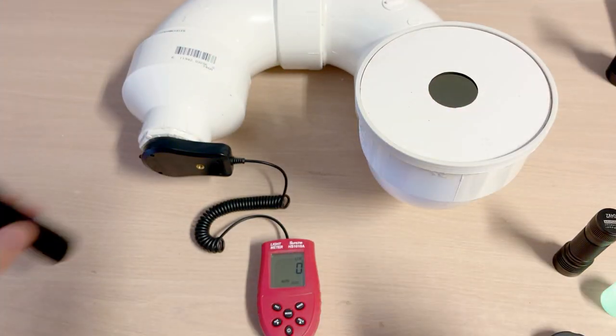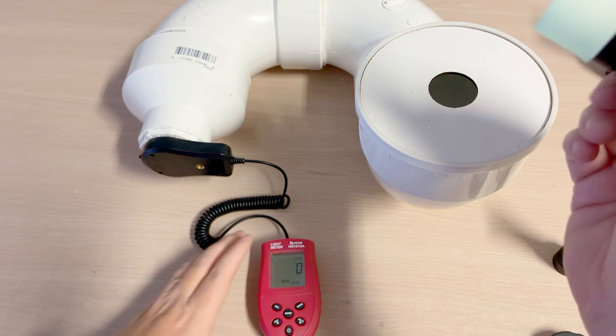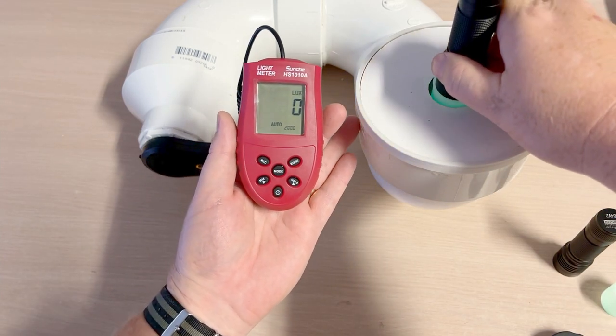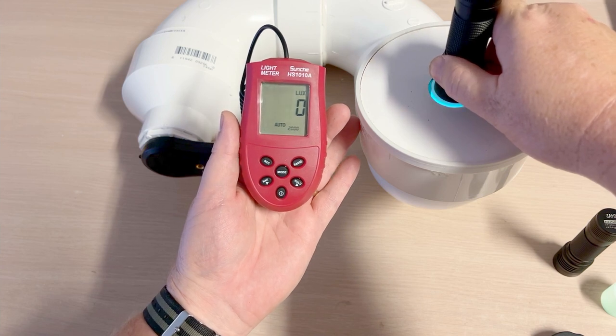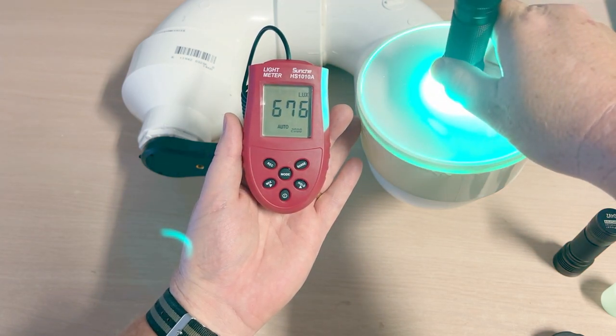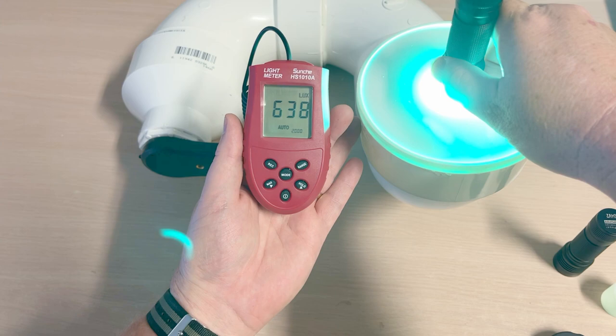So the normal one is somewhere between 300 on high and 350 on turbo. Let's see what the 5-watt does. Already 400 on high — and wow, almost 600 to 700 on turbo. That's a meaningful difference.